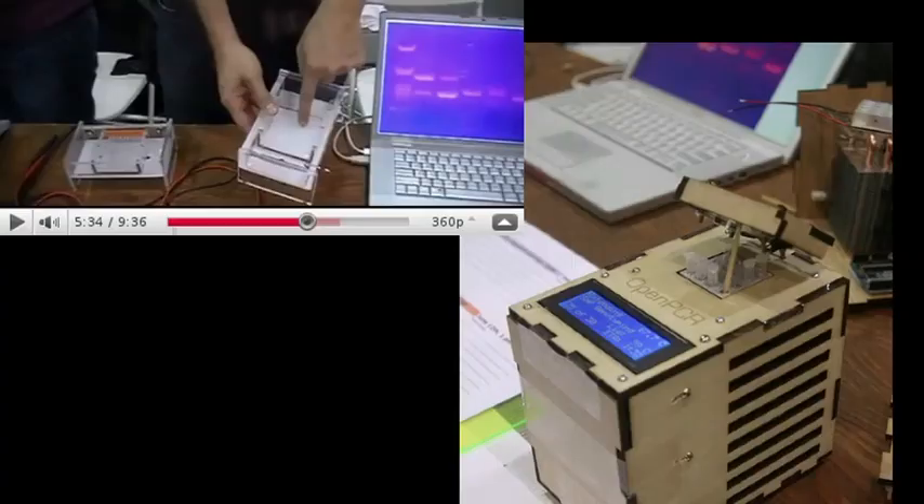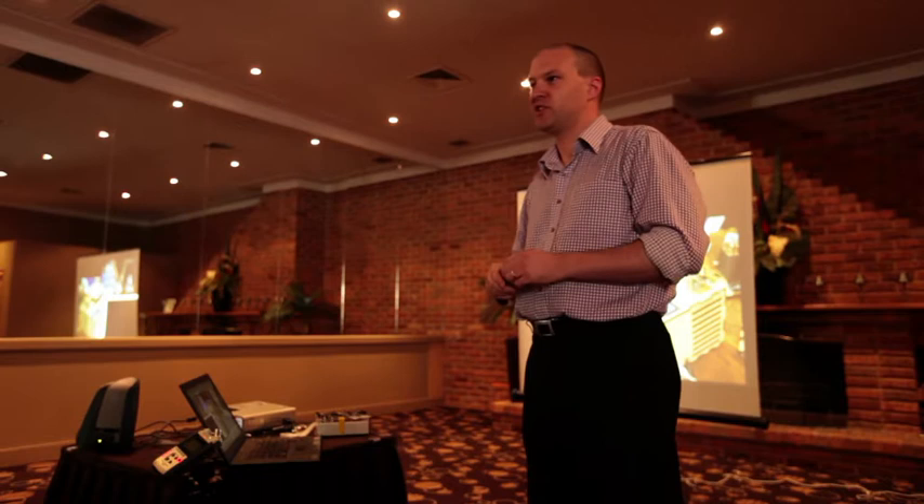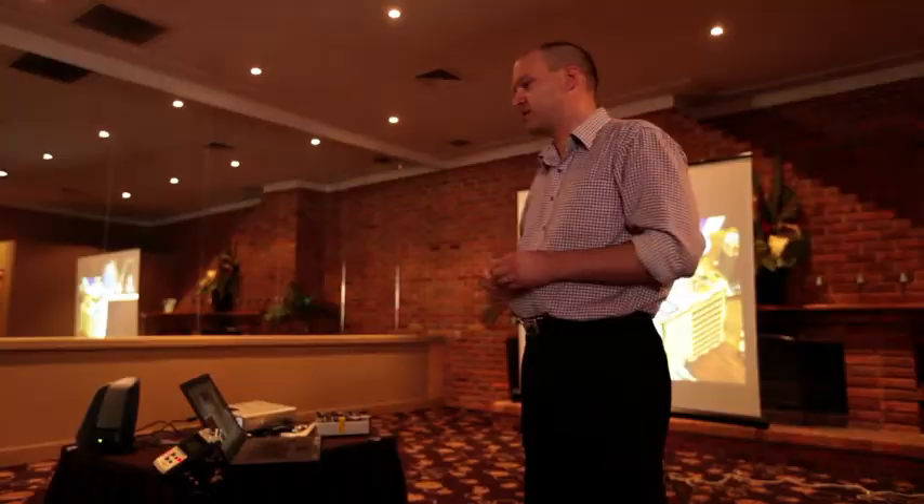By then performing some analysis on the sample that has been multiplied using the machine shown in the top right — plans for that are also available online — and then using a laptop video camera to analyse the separation of the different parts of the DNA, it is possible to track individual genes on an individual's DNA. In this particular example, they were showing whether someone likes the taste of Brussels sprouts: take a sample, replicate the DNA, separate it out, look for the particular gene that specifies whether your body accepts a certain chemical, and say yes or no.